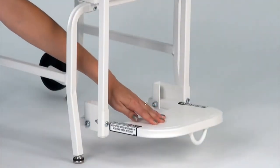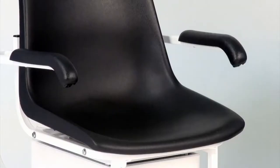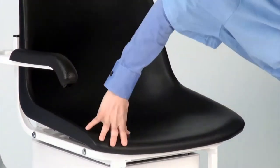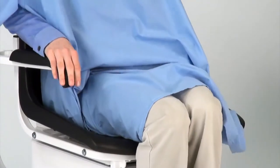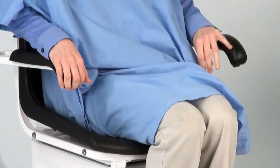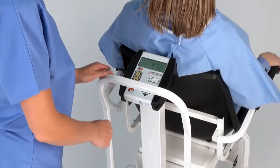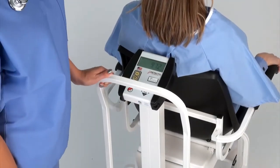The retractable footrest provides additional patient support while weighing. Lift-away armrests on both sides of the scale allow patients to access the chair laterally from either direction. This is especially helpful if the patient is transferring from a wheelchair or moving onto the scale from a bedside. Once properly seated in the ergonomically designed chair, the patient may rest comfortably while their weight is measured on the scale by clinical staff.